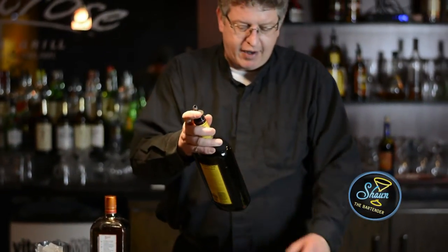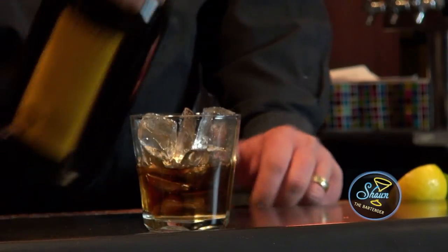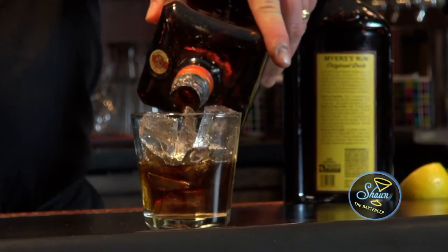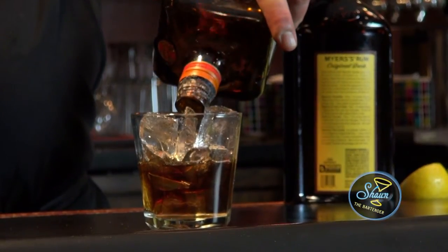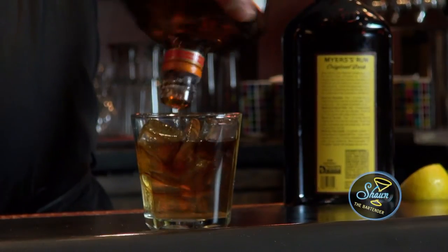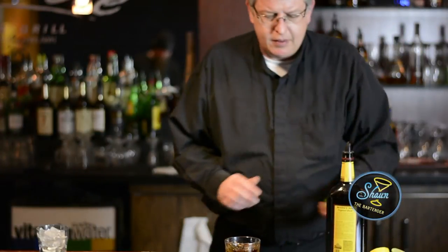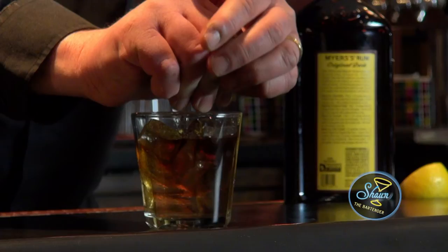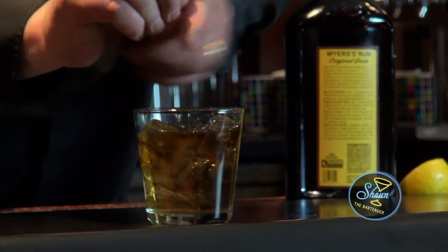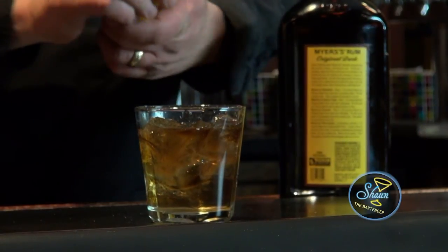So what I'm going to do first is I'm going to put an ounce and a half of dark rum into the glass, about three quarters of an ounce of Cointreau. Just enough. I'm going to squeeze the juice of one lime, then juice half a lemon.